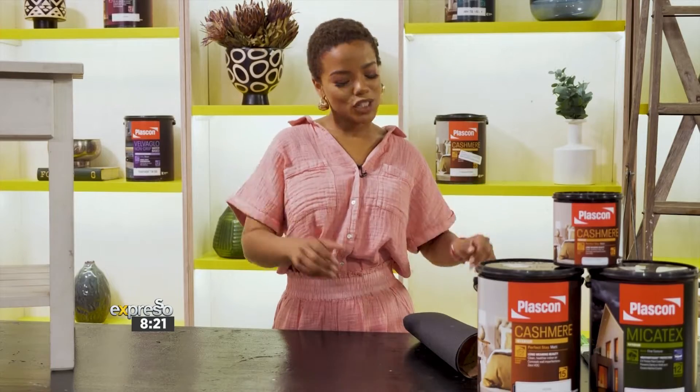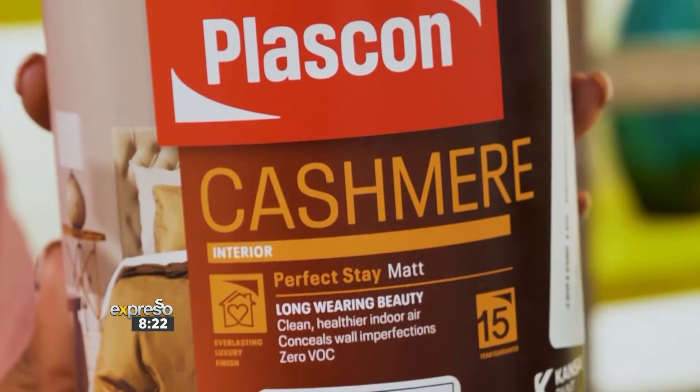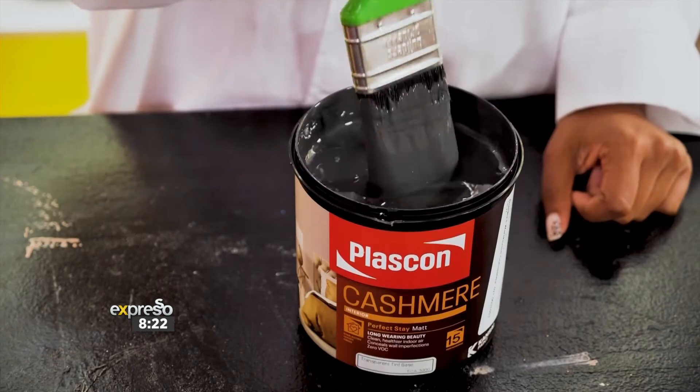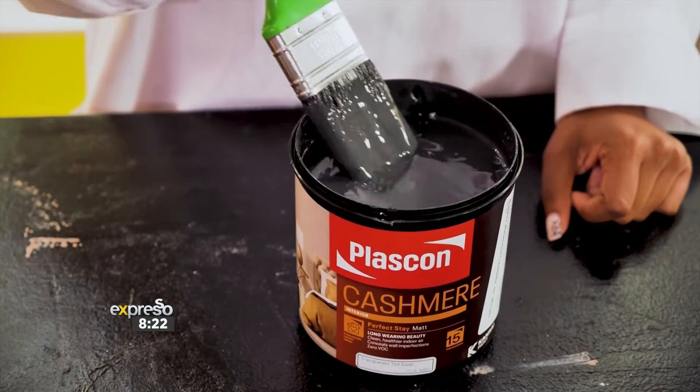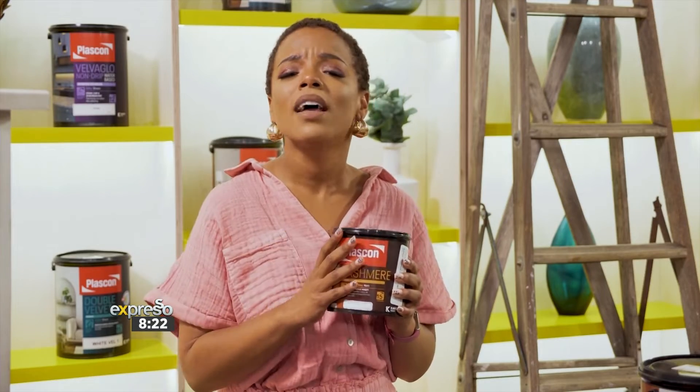To get us started, you are going to need some sandpaper, a wood primer, your Plascon interior paint of choice, and not to forget, your paint brush. We have decided to go with a charcoal colour from the Plascon Cashmere range. It has a beautiful matte finish just to elevate that furniture.